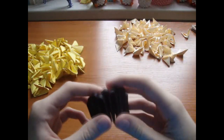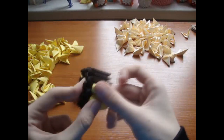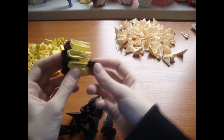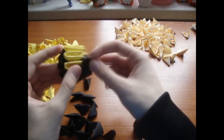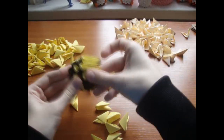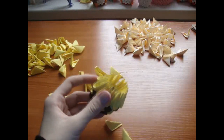Make a base of 10 black pieces, now add a row of yellow pieces, now add a row of black pieces, now add a row of yellow pieces, now add a black inverted row.